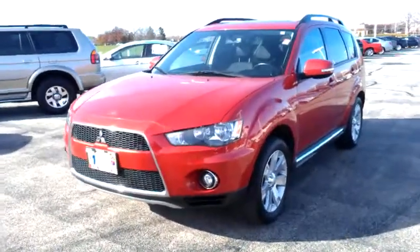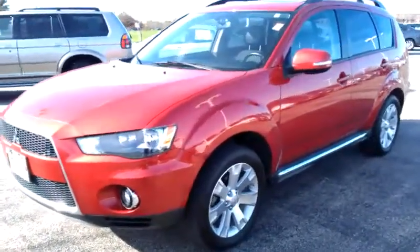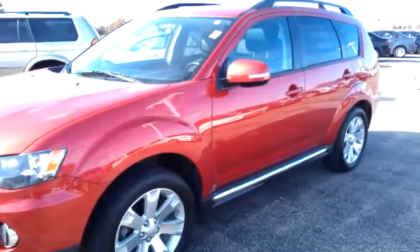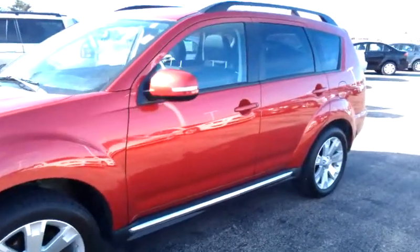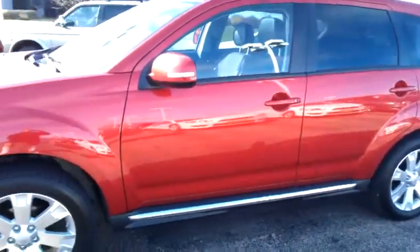Hello there, this is George here from Max Mattson Mitsubishi in Aurora. I just wanted to show you a quick walk-around video on the 2010 Mitsubishi Outlander SC to give you a better idea of the condition of the vehicle and all the standard equipment that's on there as well.